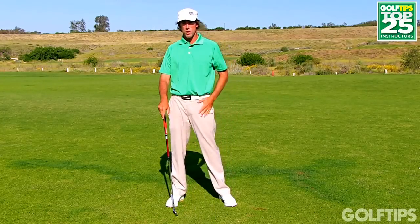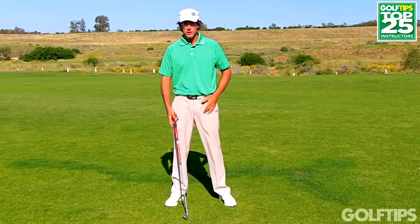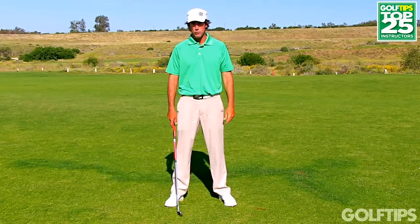Here's what I'd like you to try instead of keeping your head still — it's what I call the natural backswing move. Your natural backswing is easy to find and it's going to require that your head moves. Here's how you do it.